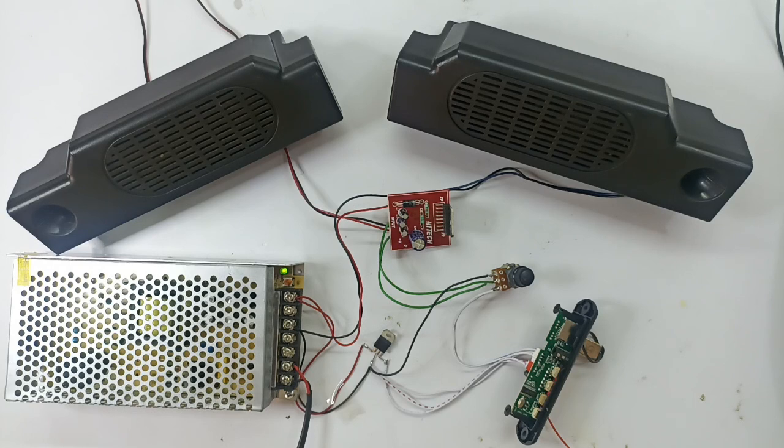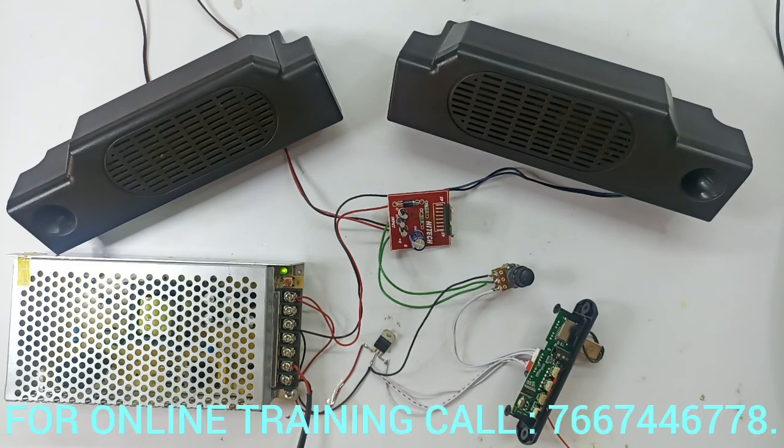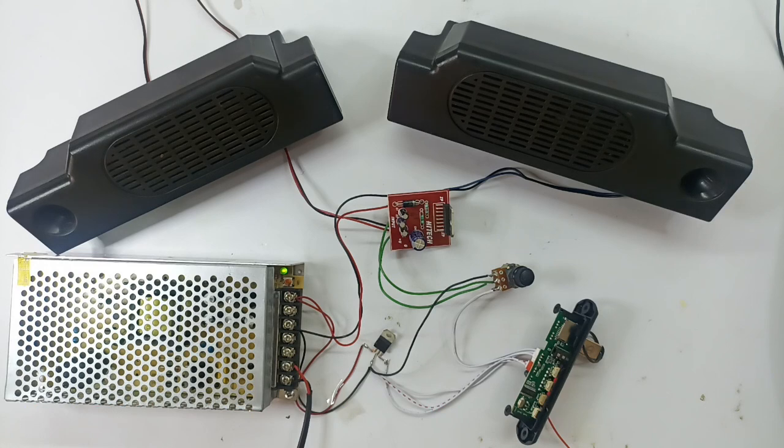If you are interested in the Electronics Training in Tamil channel, you will need to upgrade. You can use the electrical-based subject to the electronic subject. If you look at the electricians and electronics content available here, you will find it very useful.